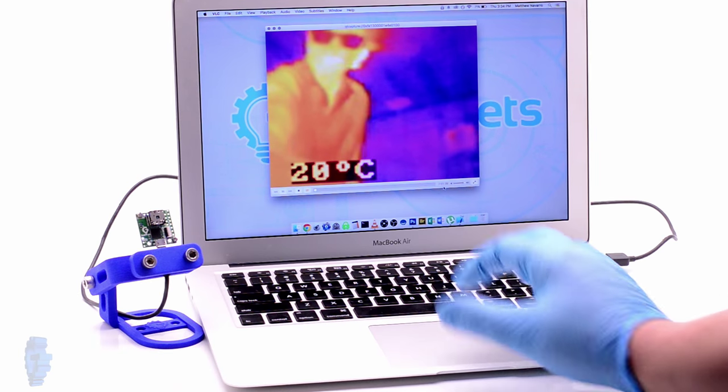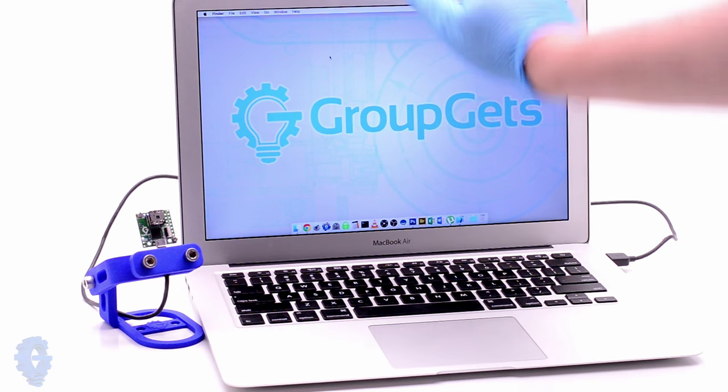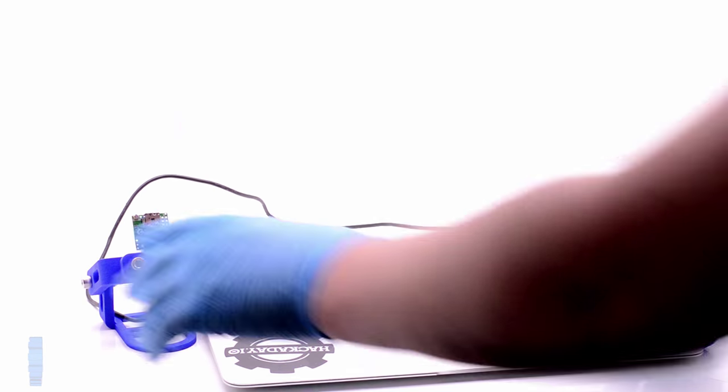The Pure Thermal One also works on Windows and Linux. It is recognized as a webcam which makes it easy to use. Thanks for watching.